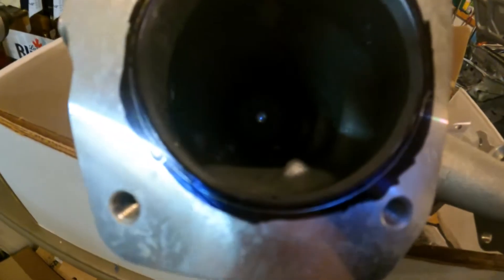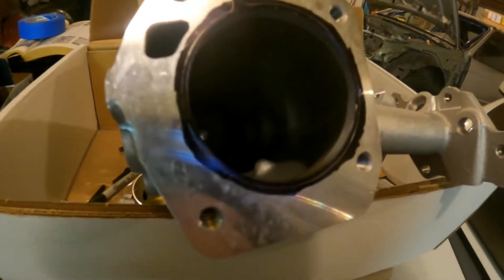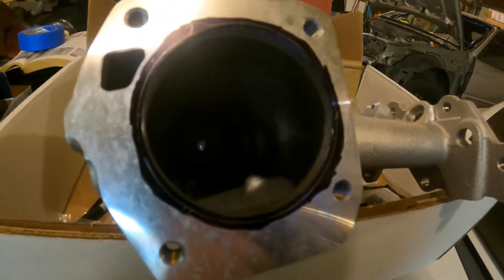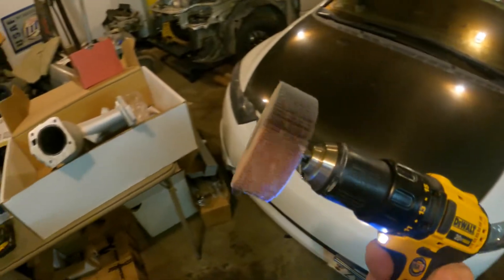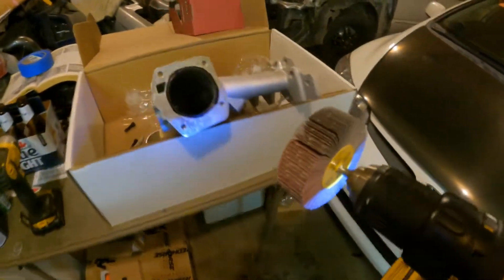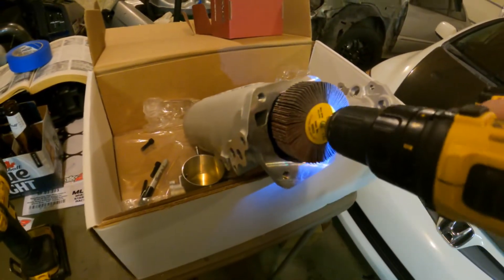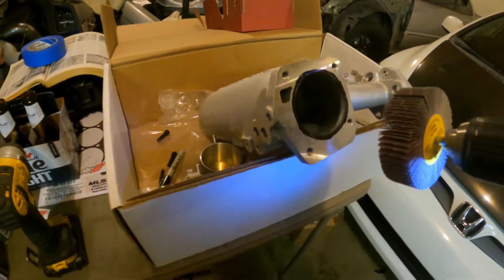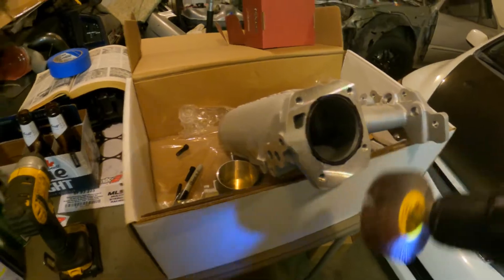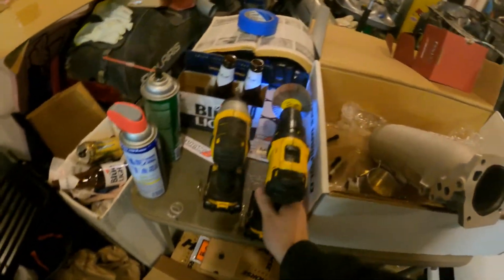Got that line scribed — you can see a nice little silver line in the black. That's how much we need to open it up. Got the old flap wheel here; basically what we're going to do is twist it until it fits in there, and then send it.